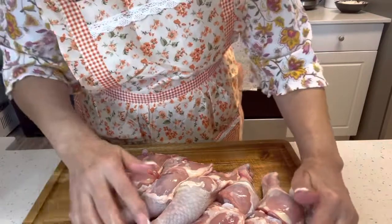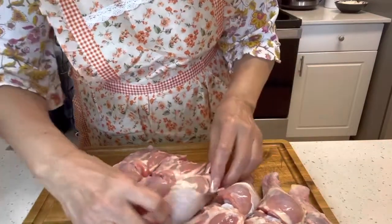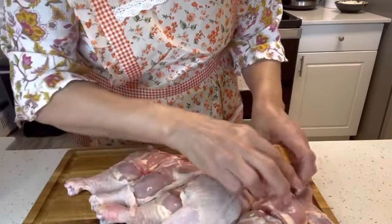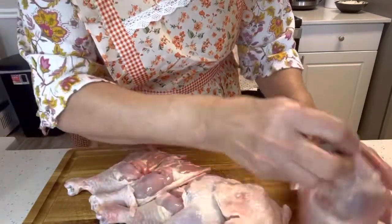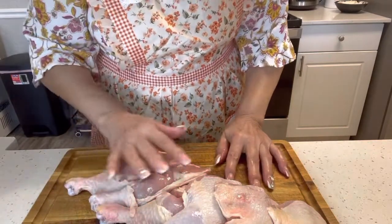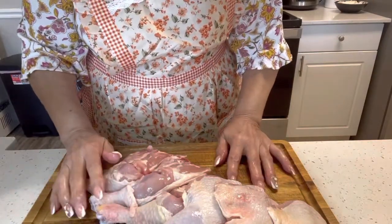Quédense conmigo porque hoy es un extra aquí en el Cocinando con Juliana. Voy a cocinar para la casa y dije, voy a hacer el video para que vean cómo en un momentico preparo el pollo para asar y queda también delicioso.